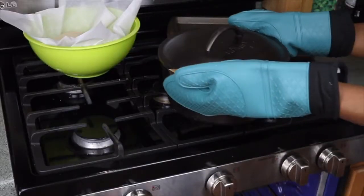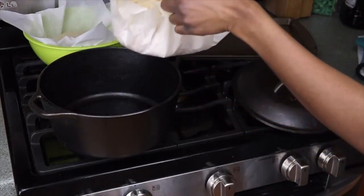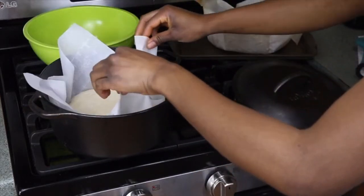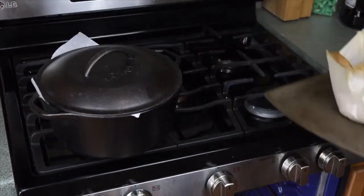After 30 minutes, take the Dutch oven out of the oven and remove the first bread loaf. Put it on a baking sheet and place the second loaf in the Dutch oven with the lid back on. The bread loaf on the baking sheet should be in the oven for another 15 minutes, while the second one should be in the oven for 30 minutes like the first one.